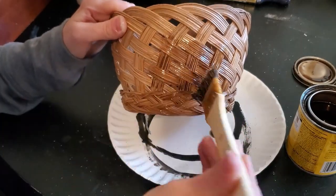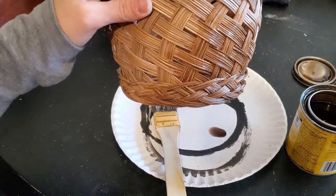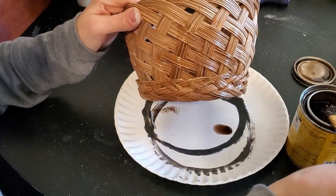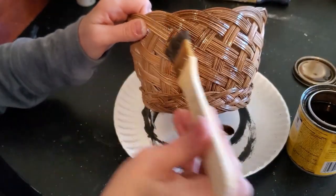Staining a basket is a really easy way to change it to be the way that you like it. But you do want to make sure, because it is a basket, that you get into all the little grooves and the nooks and crannies, and you want to do both sides so that the old color isn't showing through.